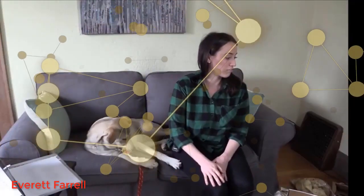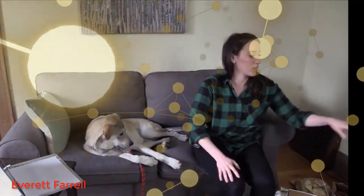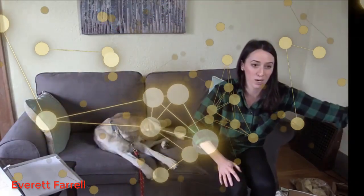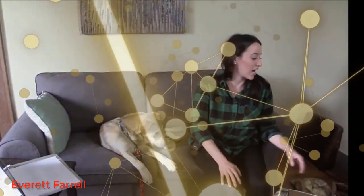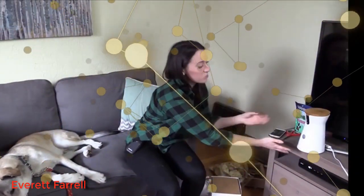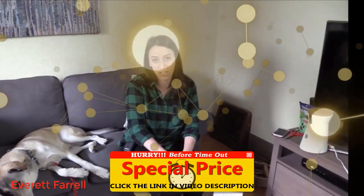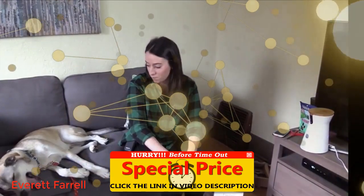The very first thing we got from Amazon was a Furbo. A Furbo is an in-home dog camera — it's a treat camera that can spit out treats for your dog. This is really good for someone like me because I can't bring my dog to work, and this way I don't have to pay for doggy daycare every day. I can keep an eye on him.